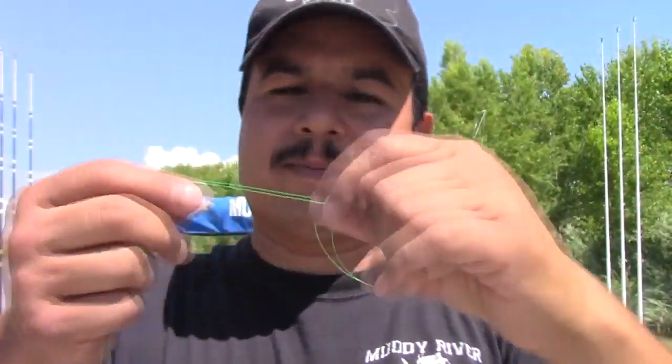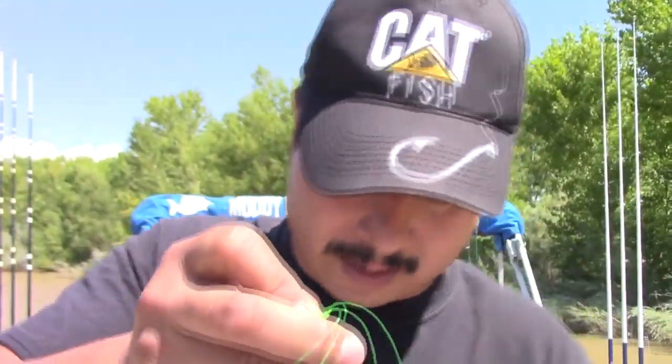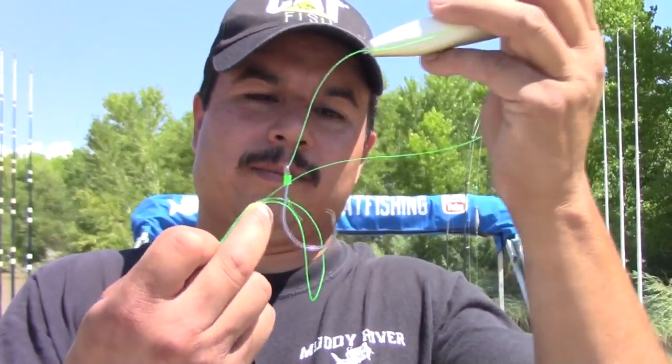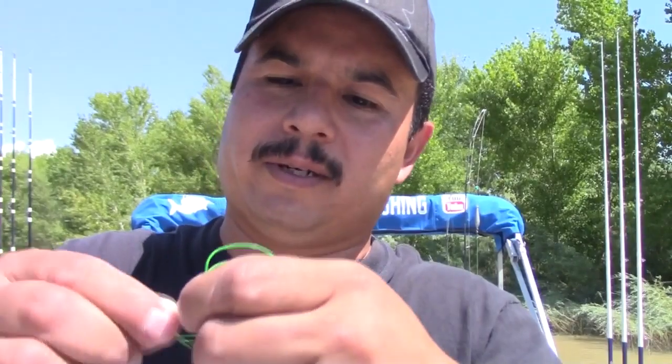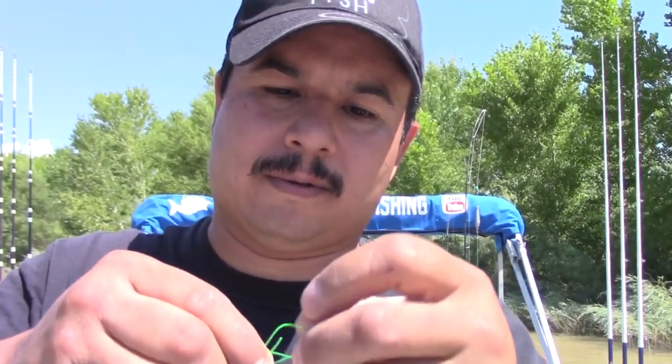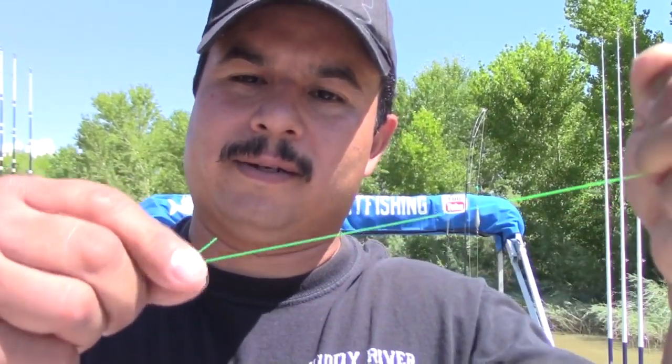Just cinch that knot down good. Now just Palomar knot this to your barrel swivel — make a loop, put it through, overhand knot, bring that down. Put your hook and your Demon Dragon through the loop. Make sure your tag end and your main line are on the same side of that loop when it cinches down. Pull that — we got a rig, guys! We're ready to drag.